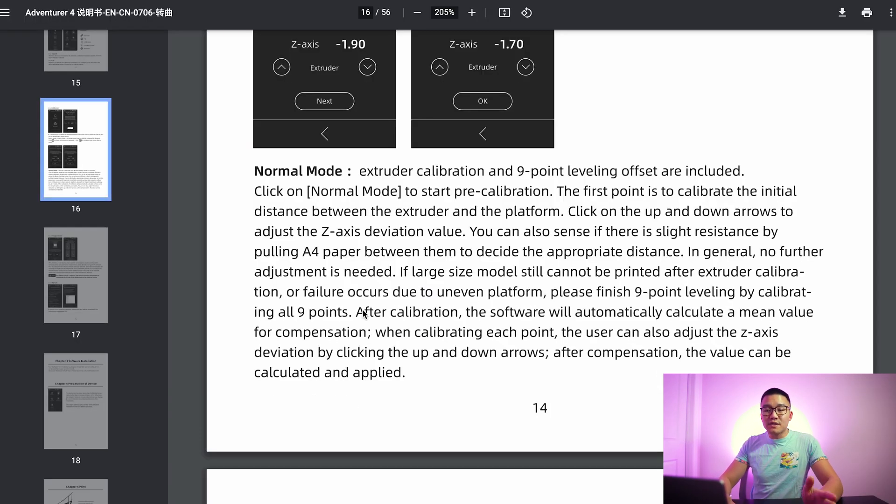Now we're going to go over to the manual, because this is where we learn about what 9-point calibration actually is. The manual states that extruder calibration and 9-point leveling offset are included, meaning the printer has already been calibrated at the factory. They suggest that when you first get it out of the box, you should calibrate using the single point, since something could have gotten loose during shipping.